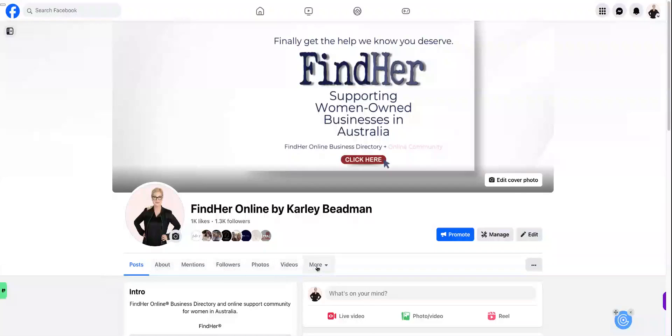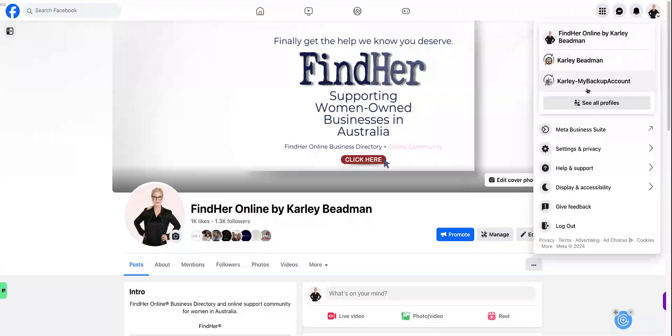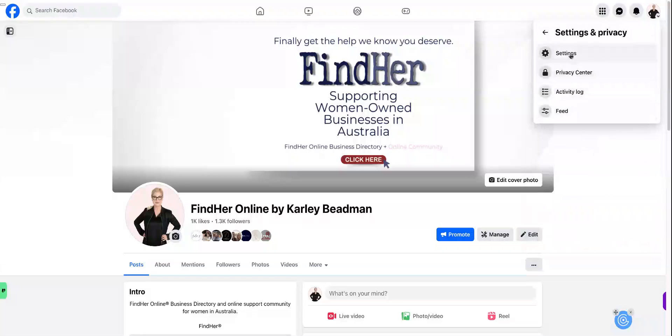Hey there, this is how you get reviews to show up as a tab on your Facebook page. Go to your little profile photo in the top right hand corner, click on that little arrow, and go to settings and privacy, then click on settings.